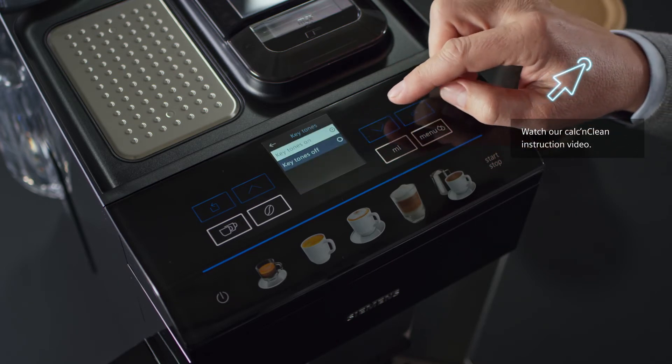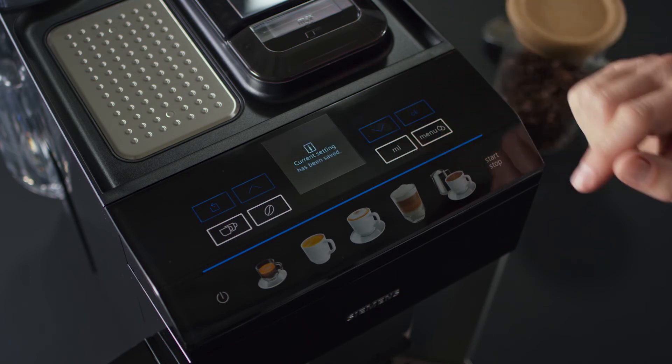Press OK to confirm or save your choices. And if you don't like the beep sound, simply turn it off.